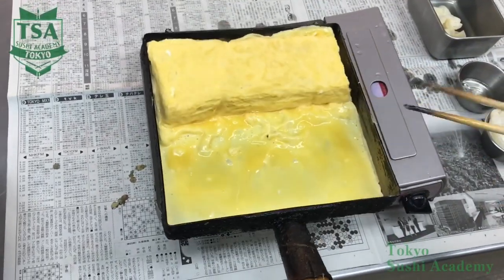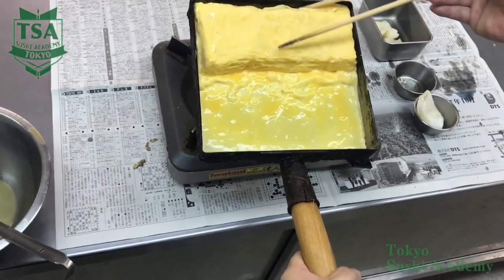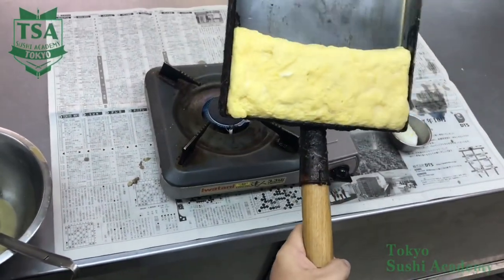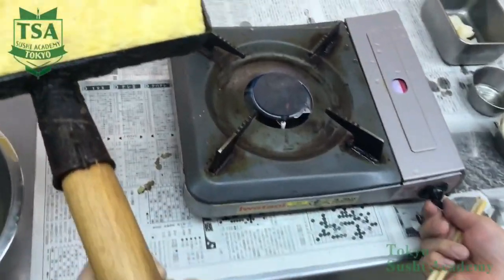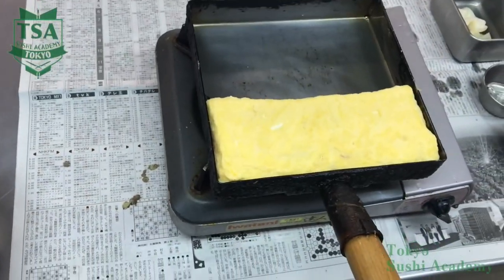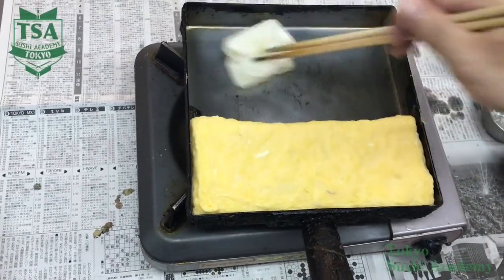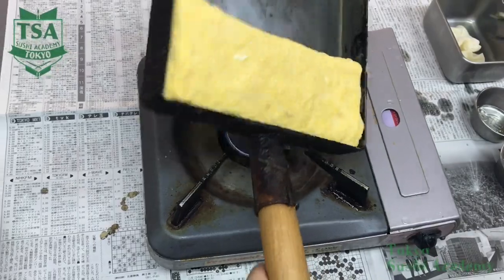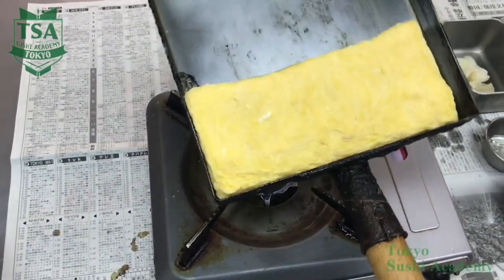This time too, lift up the omelette pan tip toward you and flip. For finishing, make the heat low and let's shape the omelette. After cleaning the pan surface with a little oil, move the omelette. Make sure to slide it when the bottom side omelette is almost cooked. If you immediately slide it, the surface won't stick and will collapse due to the gap.